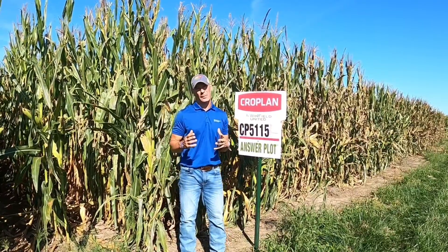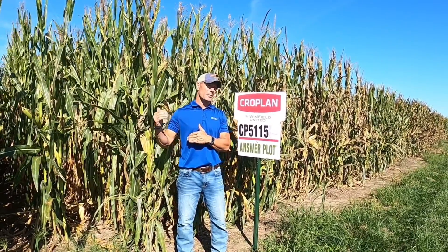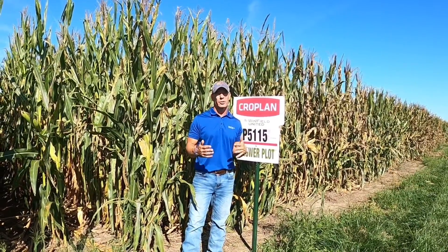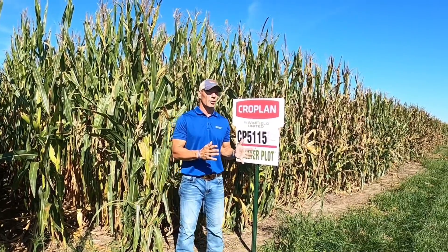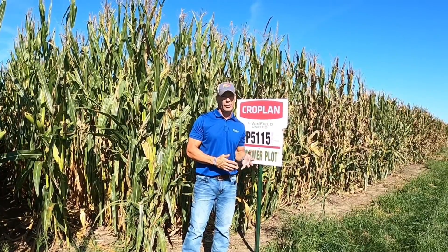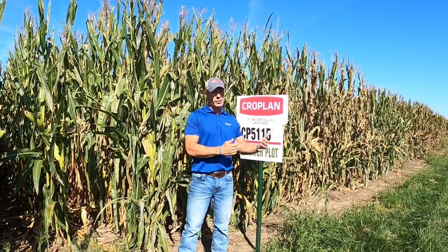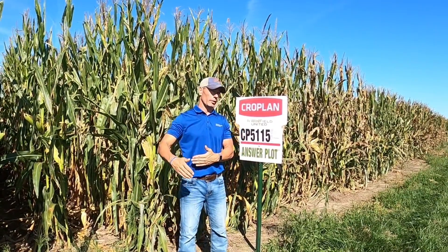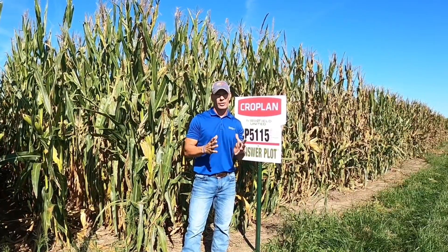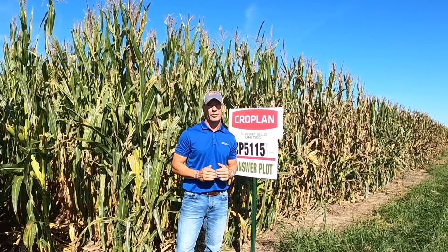Today we're going to walk through pre-harvest management, pre-harvest expectations, and a little bit of a bonus to help us manage for a year from now. My name is Carl Schultein with Winfield United. I'm going to walk you through some of the key steps I like to go through when I walk into a field or a plot to understand which field I should harvest first, what are my yield expectations on this farm, and what can I learn to help manage for next year — whether it's disease tolerance, trait usage, or other factors. Come along with me and we'll take a look right before harvest season.